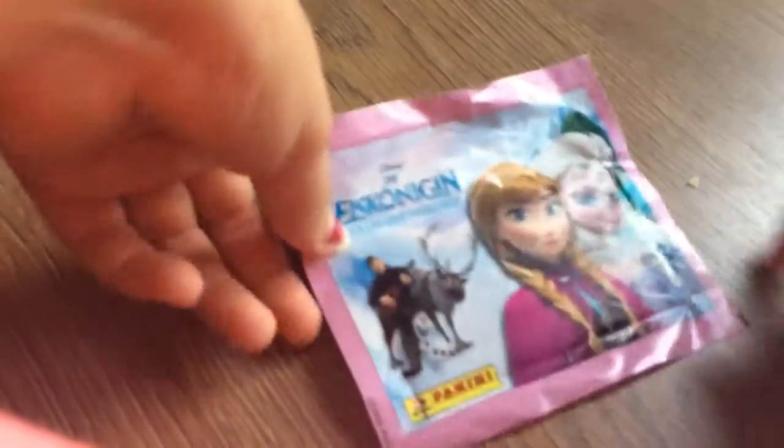Hey guys, it's Sebby and today I'm going to be opening a frozen stick-up pack again. I got them at the premier shop. So let's get opening.